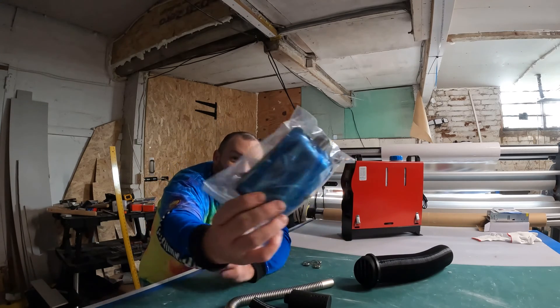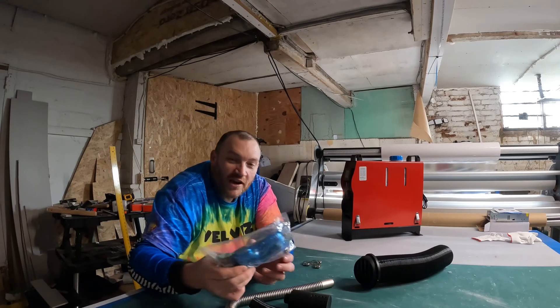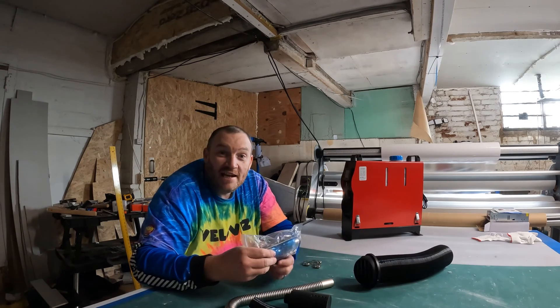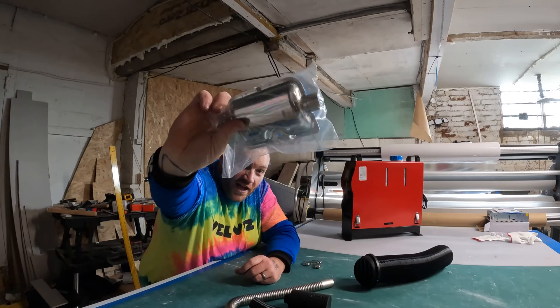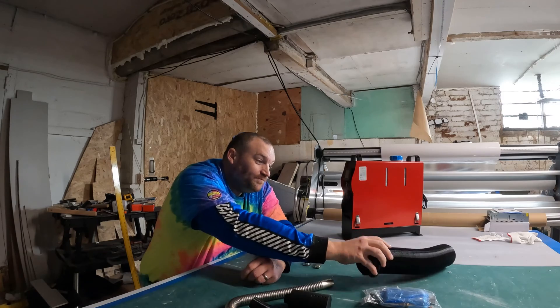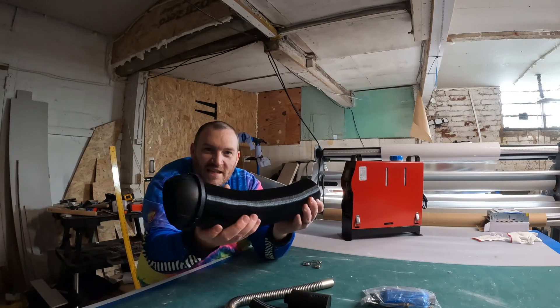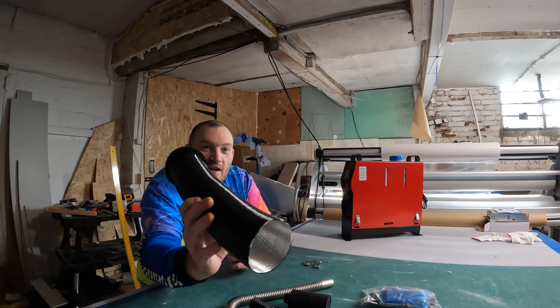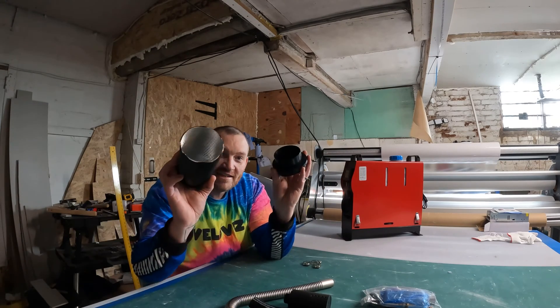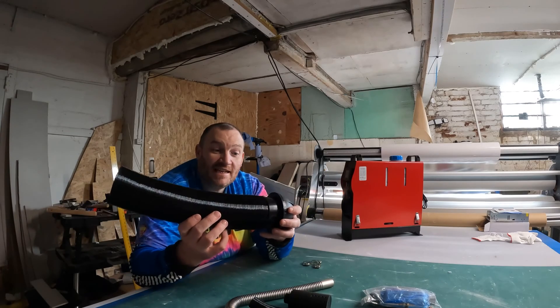We've also got in this packet a silencer, so this will connect onto the end of the exhaust. I don't know how loud it will be — will we need it? Let's find out. That silver thing looks like a back box off of a car. We've also got this flexi pipe tube just here — this will connect onto the front of your diesel heater and gives you some option to direct the air wherever you want it.